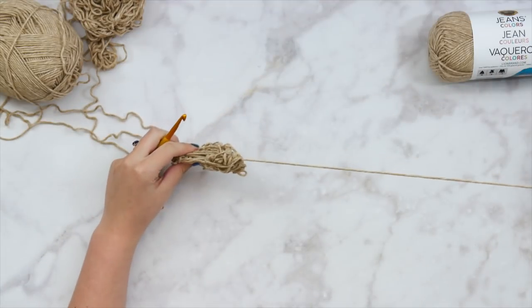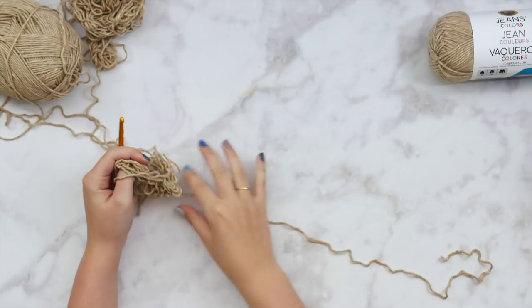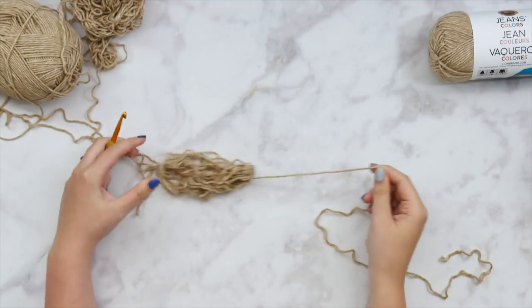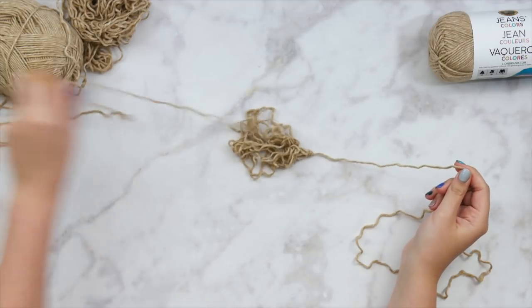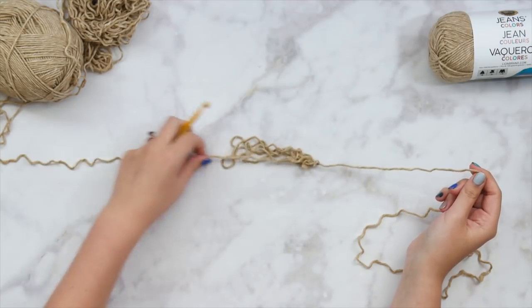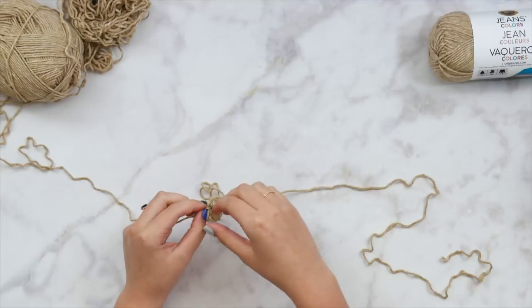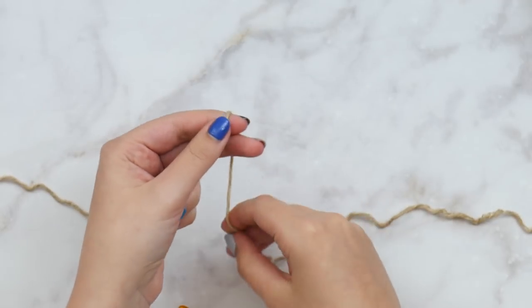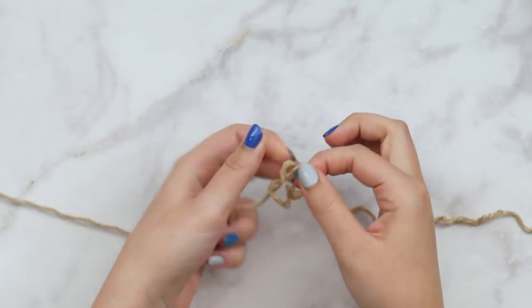I'm just going to go ahead and start by finding my end, which is taking me a minute because this yarn is just a little bit tangly — worsted weight can do that. I also pulled out way too big a chunk from the center, but that was my fault. So once I find this end and untangle things, I'm going to start by making a slipknot.